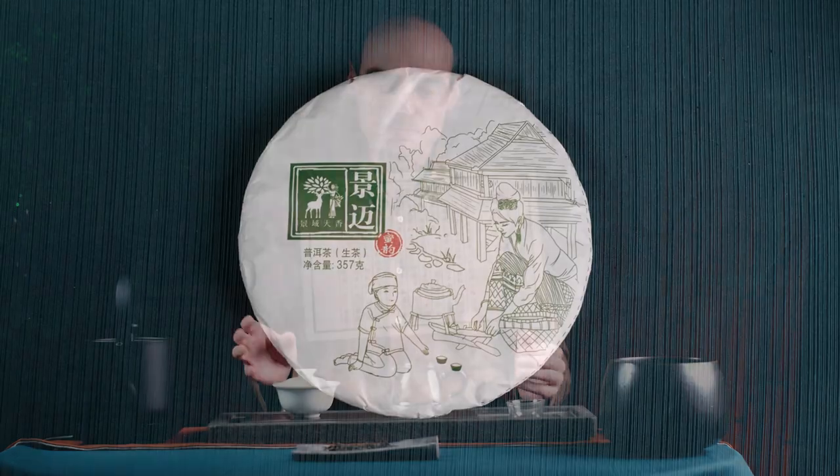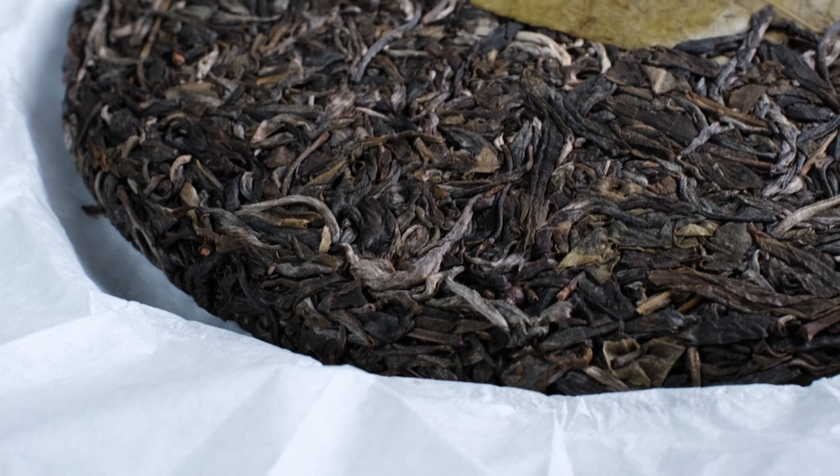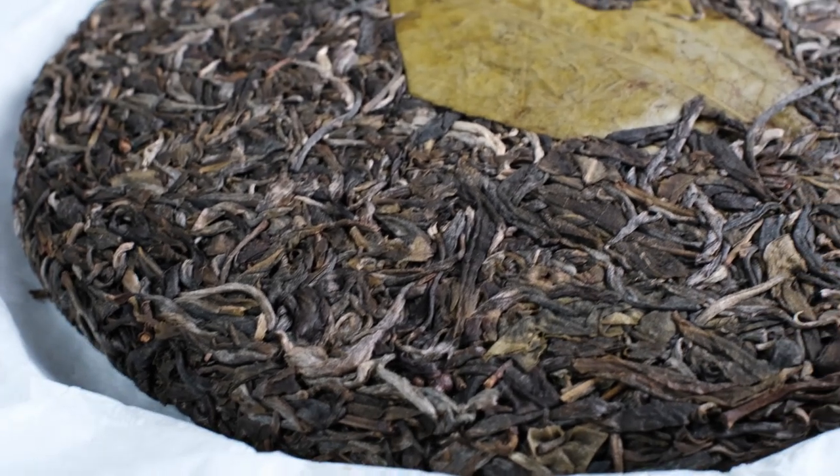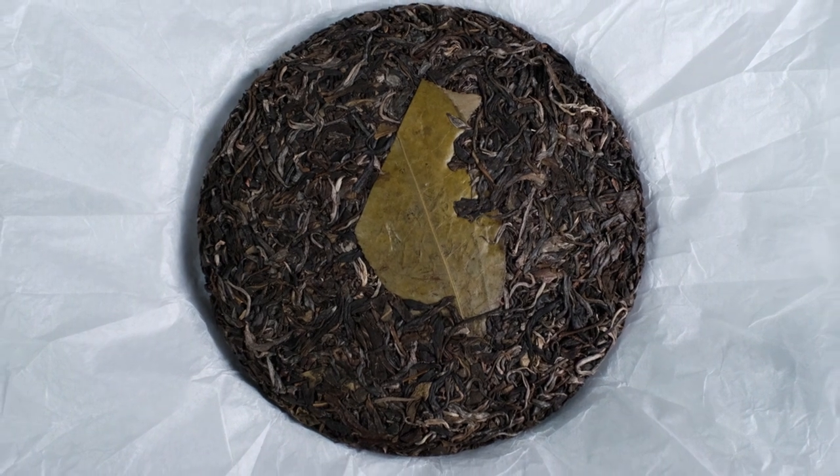Hi everyone, today I'm going to show you how to drastically improve your tea experience. I'm going to show you how to perform a very basic gong fu cha. Today I'm going to brew one of our teas — the Jingmai Miyun from spring 2021, which we produce in our factory in Jingmai Mountain, Yunnan Province.